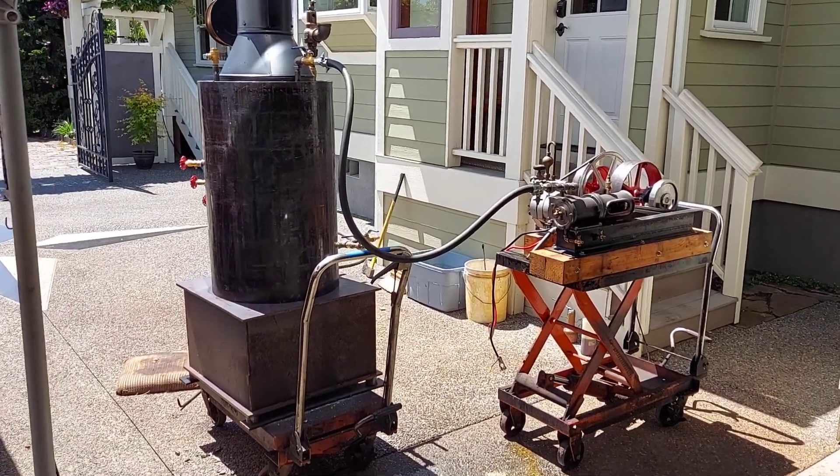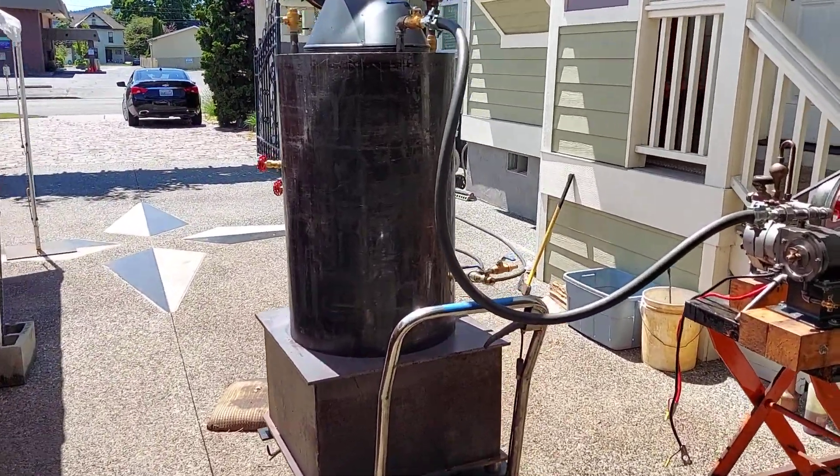Okay Craig, I've had your engine and boiler running here for about an hour — it runs great.